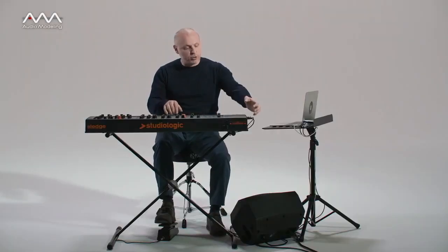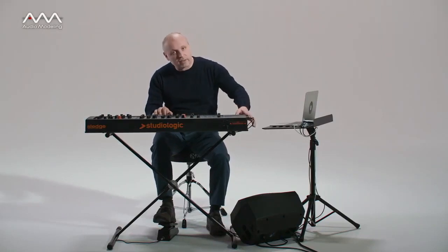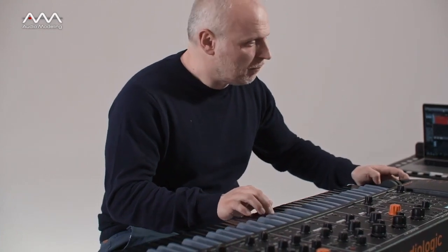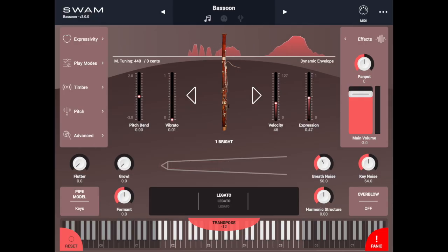I will control dynamics using an expression pedal and vibrato using the modulation wheel.